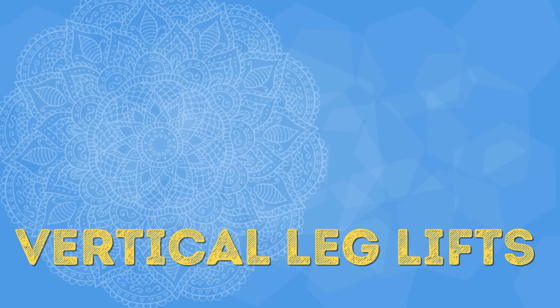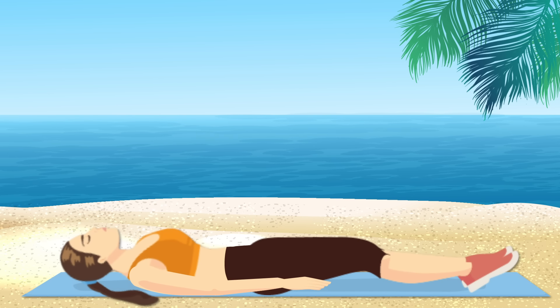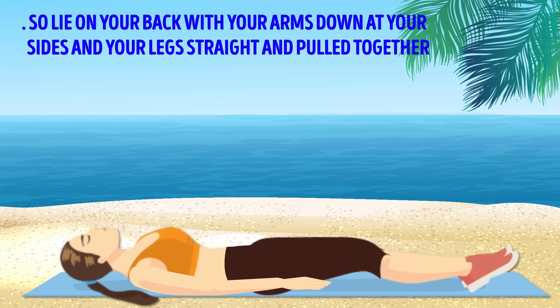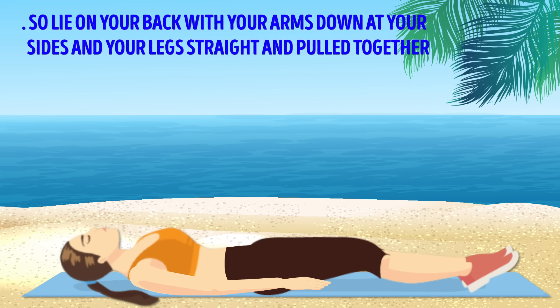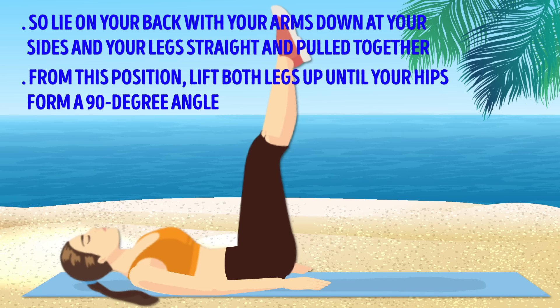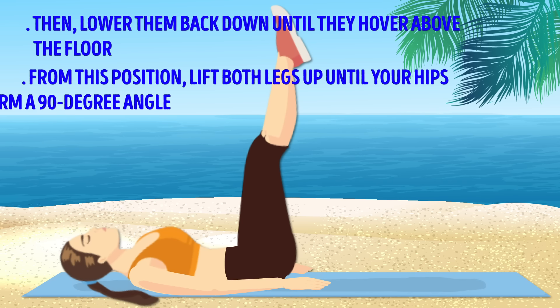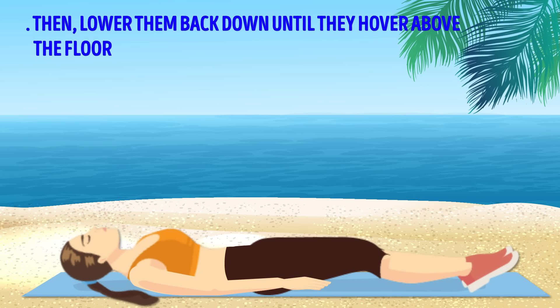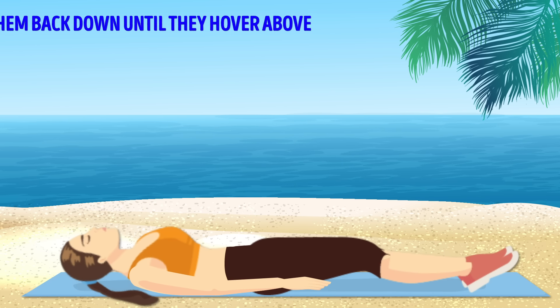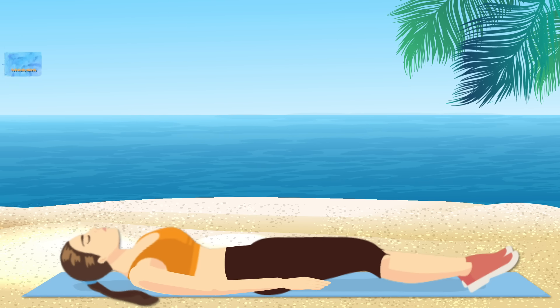Leg lifts are a true miracle worker for toning the lower abs — zapping away that stubborn belly pooch. Lie on your back with your arms down at your sides and your legs straight and pulled together. From this position, lift both legs up until your hips form a 90-degree angle, then lower them back down until they hover above the floor. Hold this position for about 2-3 seconds and then lift your legs up again.